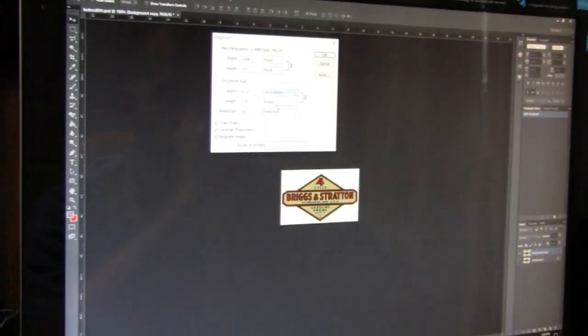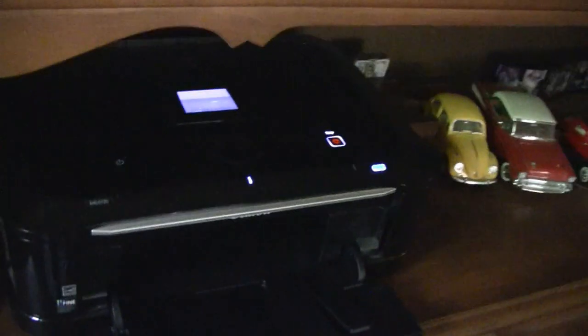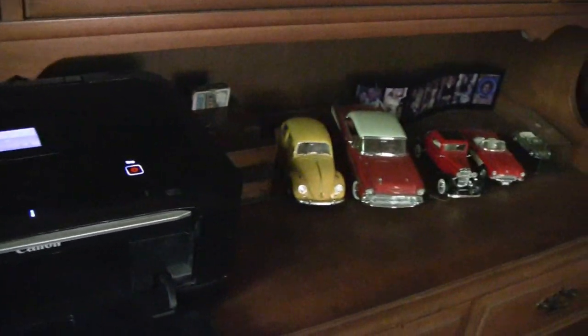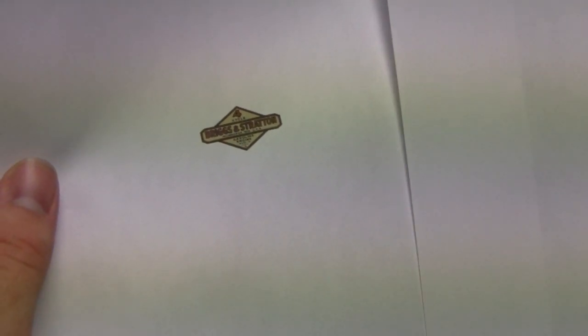Looks like he's changing the pixels per inch. He's printing another one. You can see this one here is a little blurry and fuzzy, but this one over here is crystal clear. So we're gonna go with the higher DPI version.